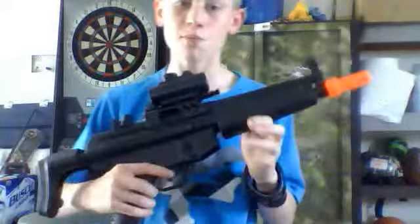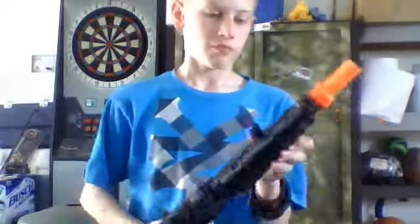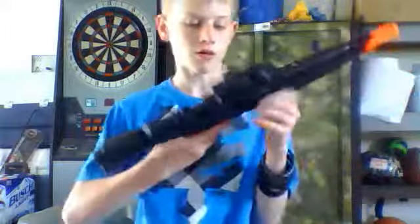Hey YouTube, I'm continuing the series that I'm doing. This review today is going to be on the Cyma CM023. And if you guys saw my first video I ever posted, you guys know this is the gun I unboxed. For you guys that are new to my videos, welcome to my channel. I do basically just airsoft stuff here. Pretty soon I'm going to be doing a video on my knife collection.